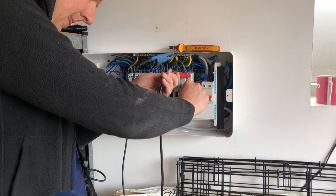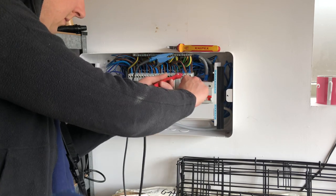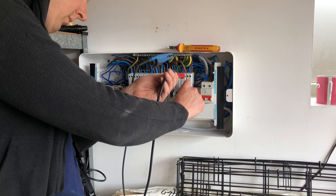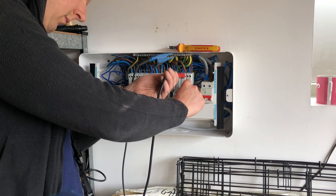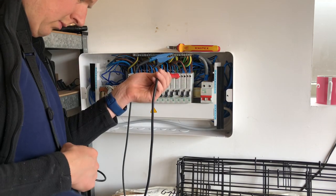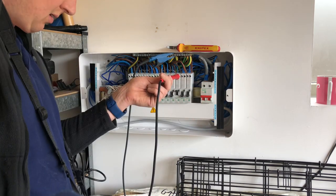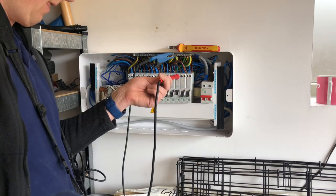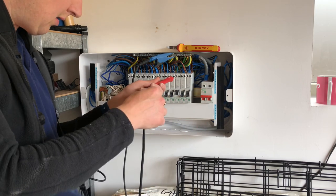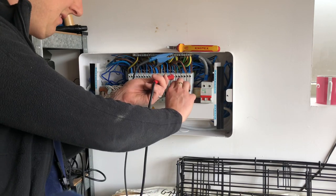Now I'm doing the RCD testing. We have to do an individual RCD test on every single one of these RCBOs to make sure they're all functioning correctly. First we press the test button, and then we do the actual electrical test. We do half times the rated current at 0 and 180 degrees of the AC waveform, then one times the rated current - 30 milliamps - again at 0 and 180 degrees, and then five times the rated current at 0 and 180 degrees as well. With the 18th edition certificates, for additional protection we just need to write down the five times figure, taking the highest of the two readings - 0 or 180 degrees - whichever is highest goes on the certificate. I went through testing these one by one and they all passed, so that was good.